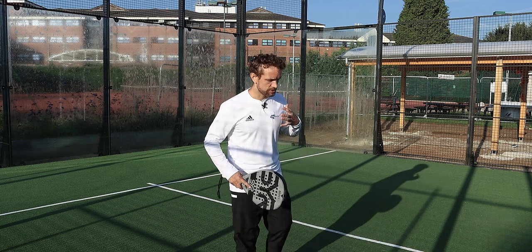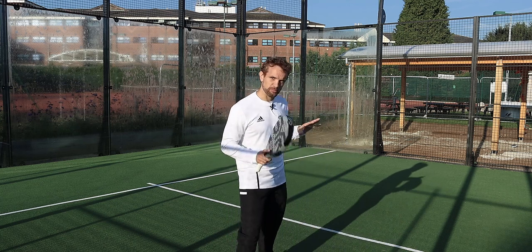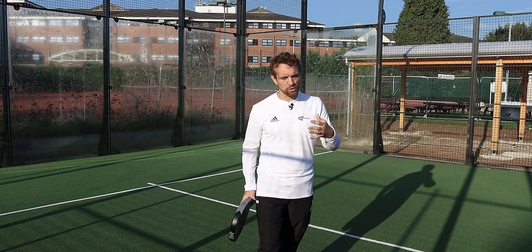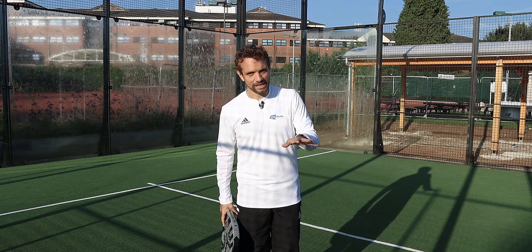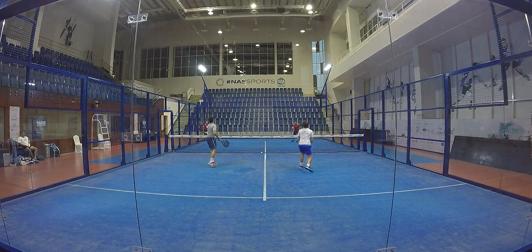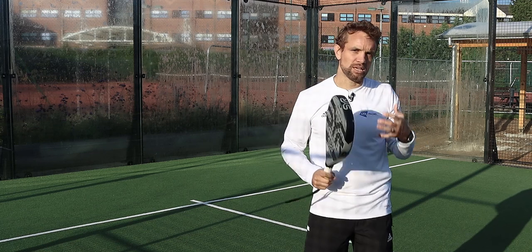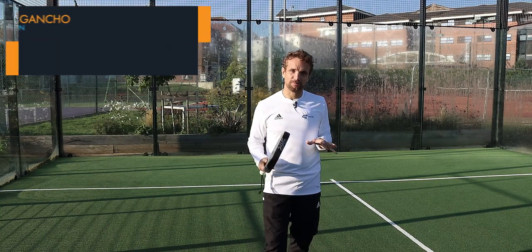It's often because players learn the bandeja at the beginning — which I absolutely agree with, I think it's probably the most important one to learn from the start — and they get so comfortable with this shot that they try to use it for any ball that comes up as a lob. Even if you're finding the bandeja difficult right now, trust me, one day you will get comfortable with it. But then what happens is whenever the lob goes up, they're always running underneath the ball to play the bandeja, when really so often they could use the gancho to keep their opponents in the corner and regain their position.